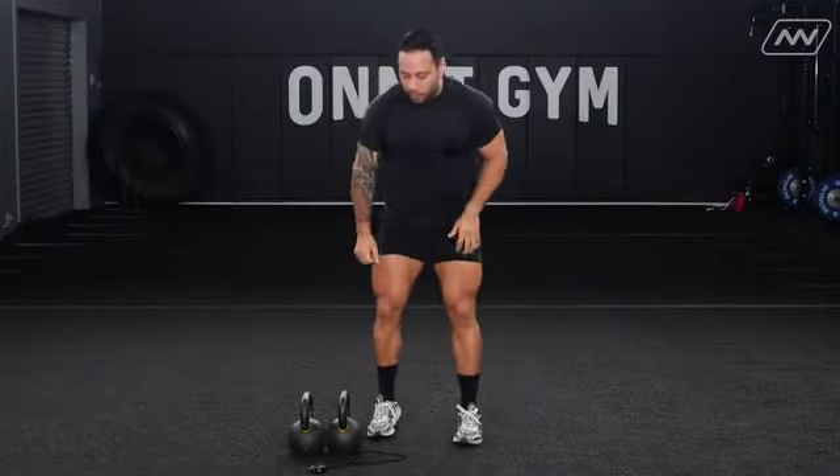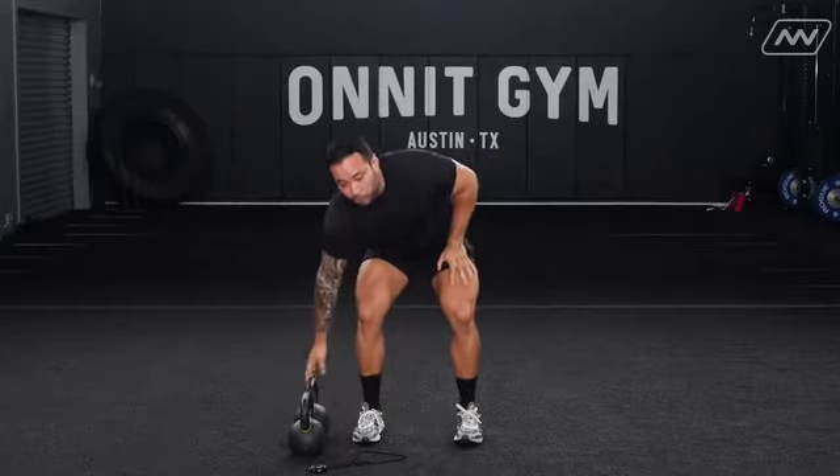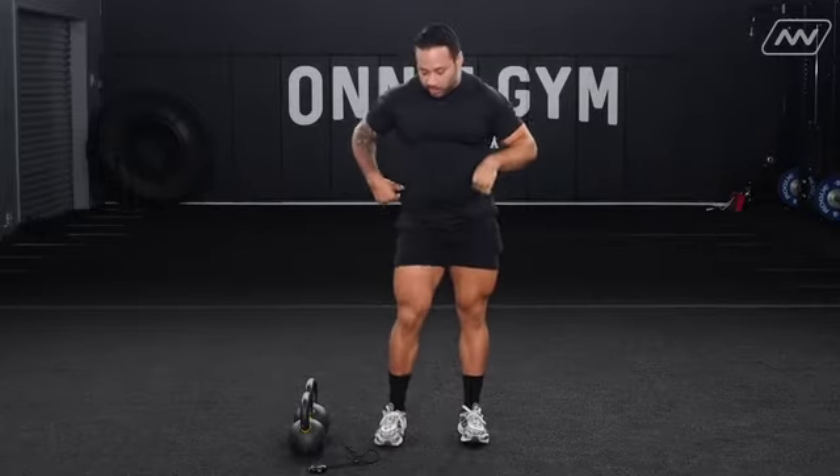From here we're going to go into your shuffle. What I want to see on the shuffle is a little bit of hip movement — not just forward and back, we're going to turn those hips a little bit.